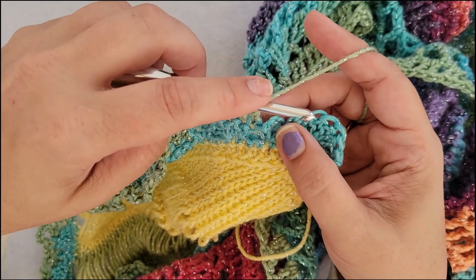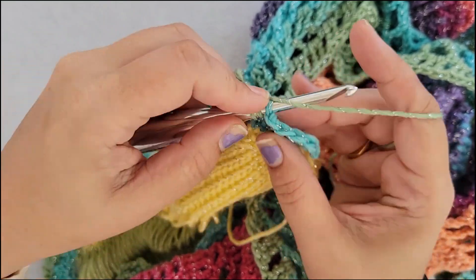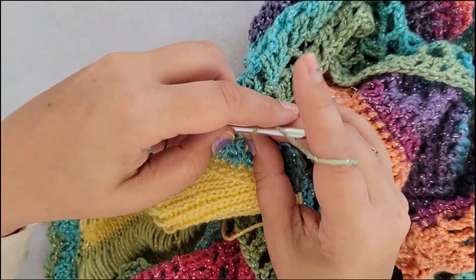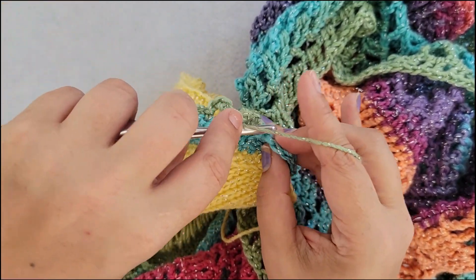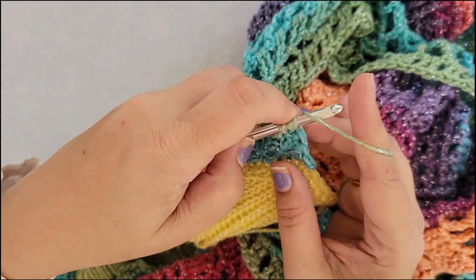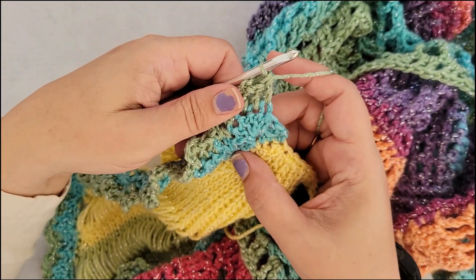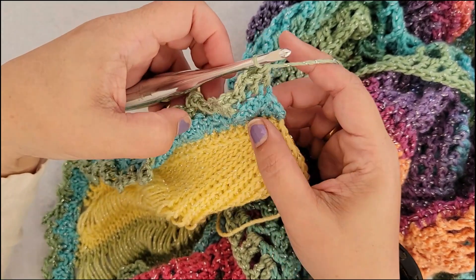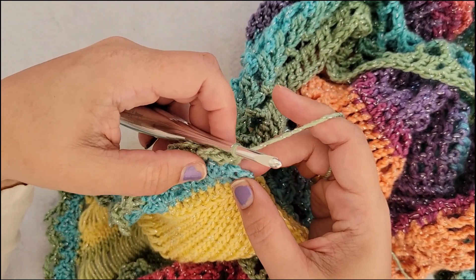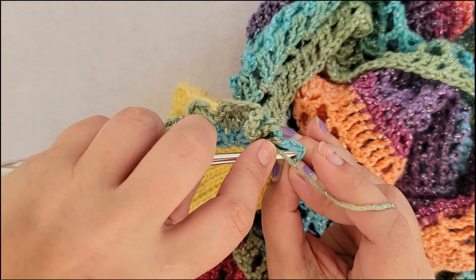We are now on our very last repeat of row three. Single crochet into the chain three, double crochet into each of the next two stitches, chain three, single crochet into the next stitch, chain three, double crochet into each of the next two stitches — that should be the last of the set of five double crochet beneath it. If you notice you put six in one of the fans instead of five, just pretend like that sixth one doesn't exist — sometimes going back to fix it takes too much time. After the very last repeat, single crochet into the very last stitch.